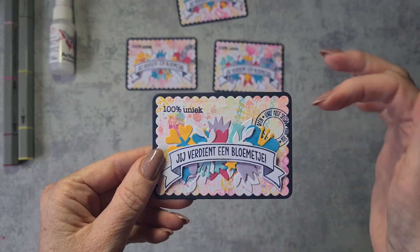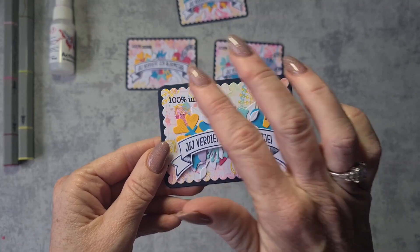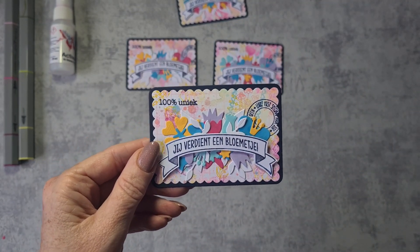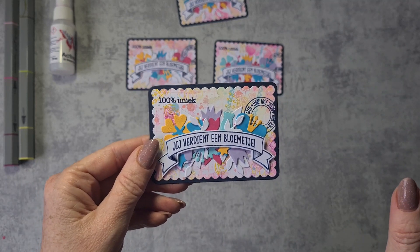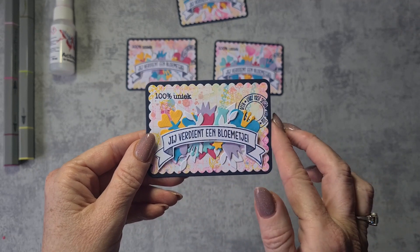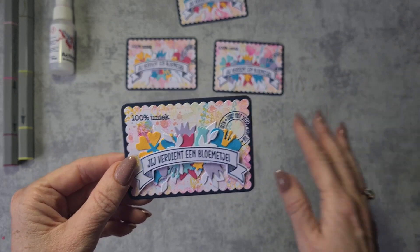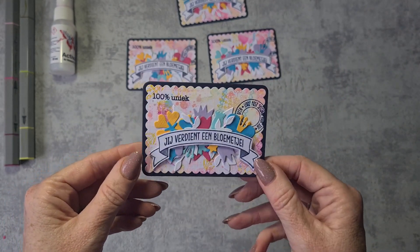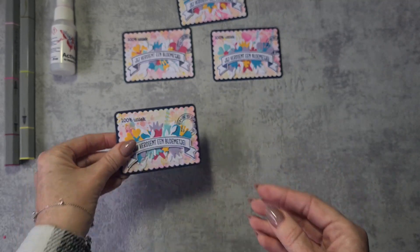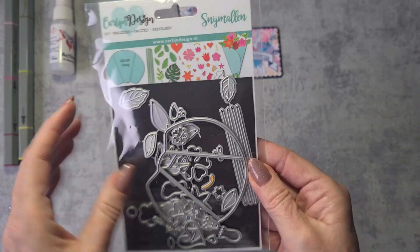Afterwards I did a whole lot of stamping — a flower stamp, a postage stamp, a splatter stamp, different flower stamps — all from sets from Caroline Design. The theme of this ATC swap was flowers, so that's why all the flowers I made with this die set.